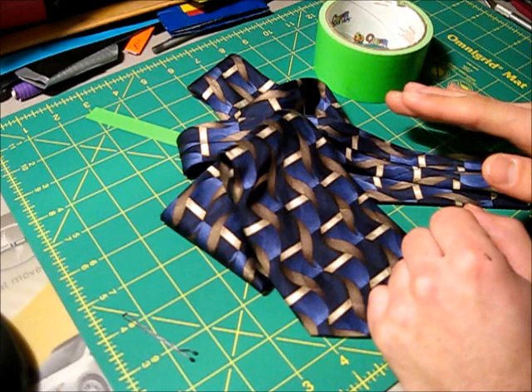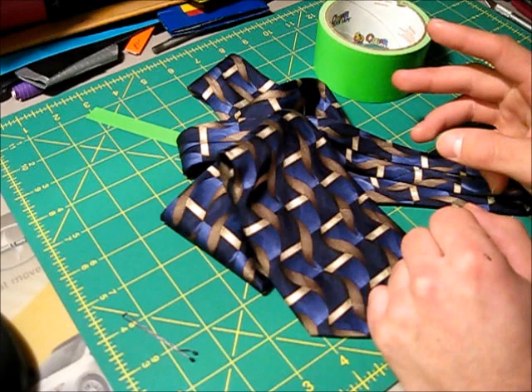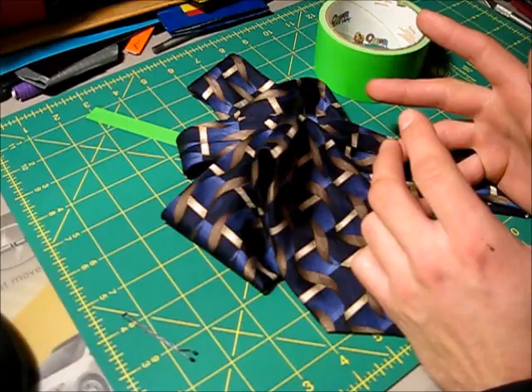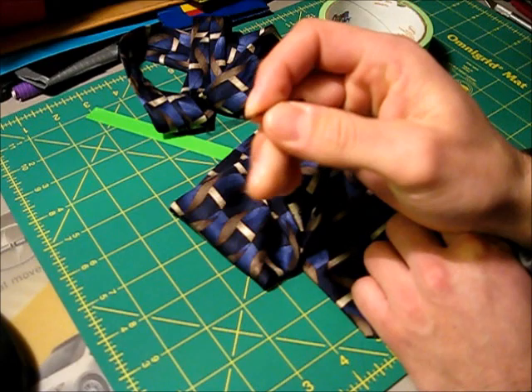Hello everyone and welcome to the next video on the Duct Tape Stuff channel. A few tutorials ago I showed you how to make a full length duct tape tie. I promised that as soon as I got the prototype done for the duct tape clip-on tie I would post it. I finally got the prototype done, so that's what we're going to be learning in this tutorial. Let's start right now.